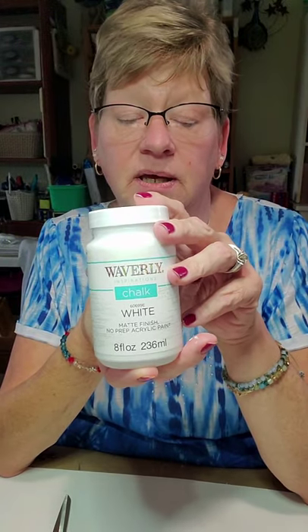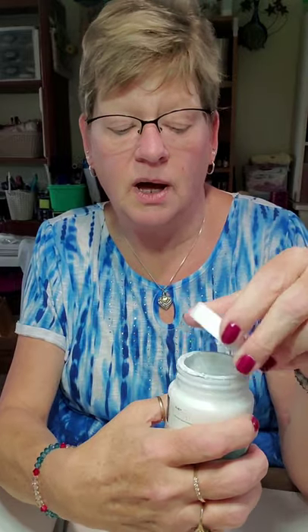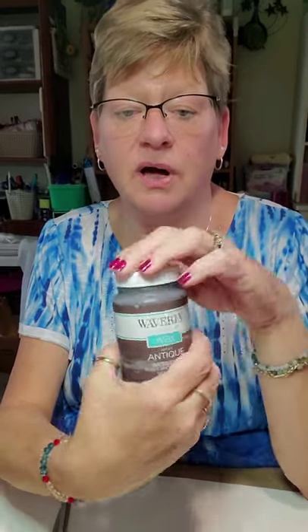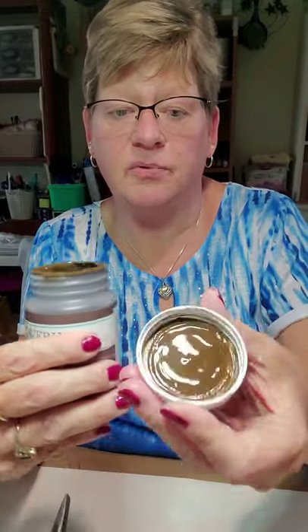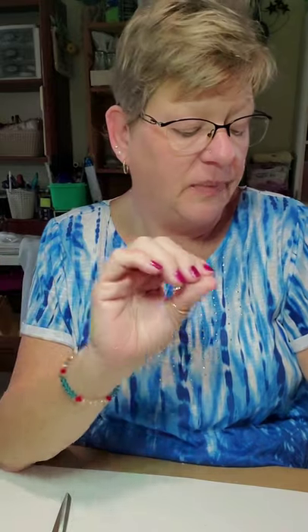You're going to need a little bit of white paint. I'm using Waverly white chalk paint today, but it doesn't have to be chalk paint — any white acrylic paint will do. We're also going to use a little bit of Waverly antique wax, which is a brown color. If you don't have this, you can use any brown color. We're just going to use a tiny bit. If you choose to use brown paint, add just a little bit of water to thin it out, because then it works more as a stained wood than a painted wood. I have a little Dixie cup for my Mod Podge, and you're going to need your hot glue gun. I think we have all of our supplies.